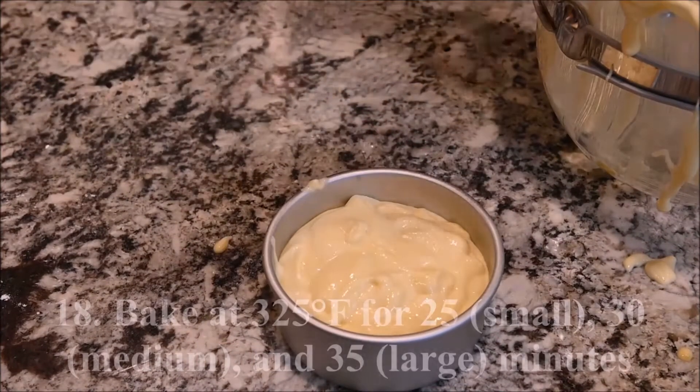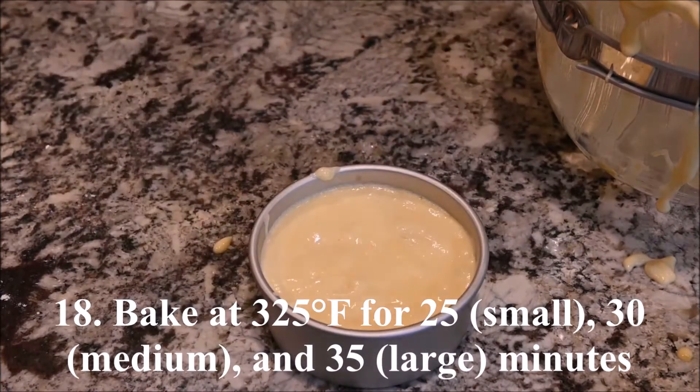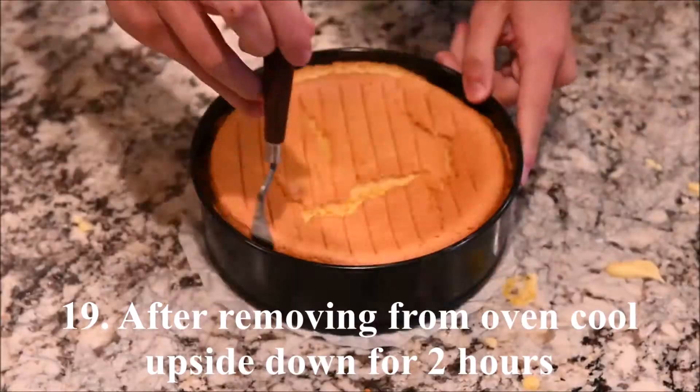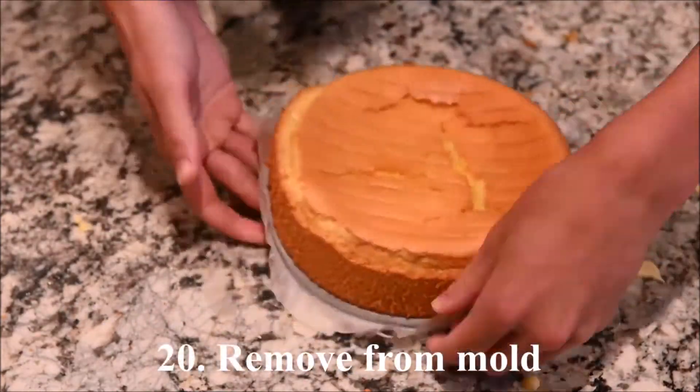Bake at 325 degrees for 25, 30, and 35 minutes for the small, medium, and large cakes. After removing from the oven, cool upside down for at least 2 hours. Remove the cakes from the molds.